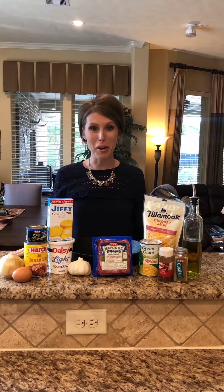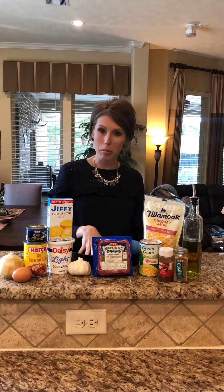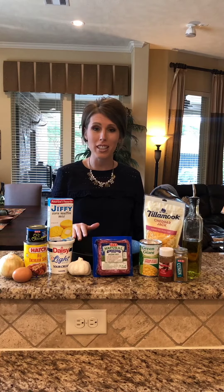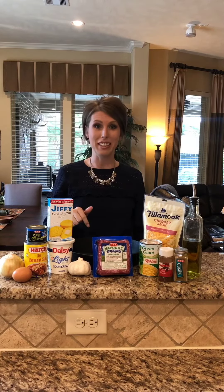Tonight we're making beef tamale pie. We're going to start with a sweet cornbread crust with a flavorful ground beef mixture on top with melted cheese. It is goodness in a skillet.